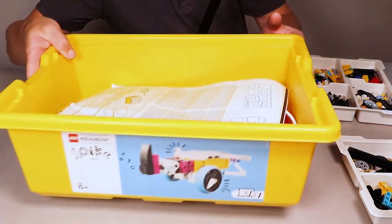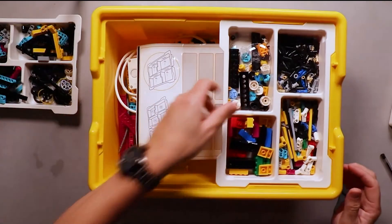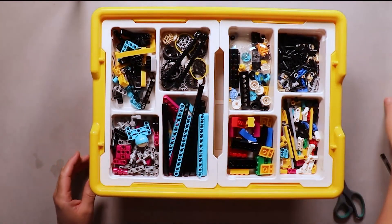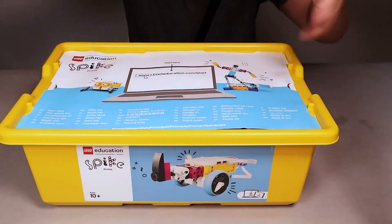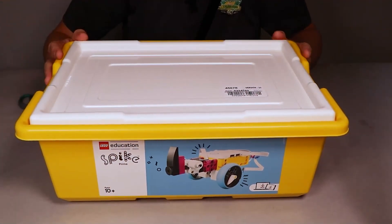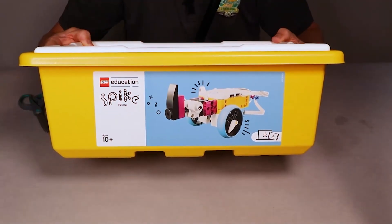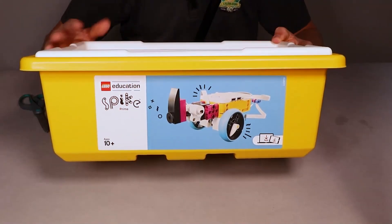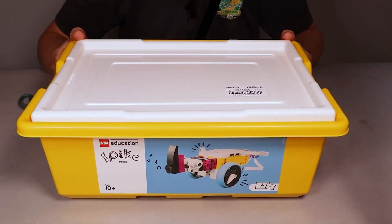So I'll do that labeling a bit later on. Stickers go in, trays go on top, put the cardboard on and the lid to finish off. They store quite nicely either in trolleys or in cupboards. So that's basically what your Lego Spike Prime kit comes with and how I would set it up for classroom use. I will be making some more video tutorials in the near future on how to create some basic robots, and we'll do some coding with those as well. I will catch you in those videos.